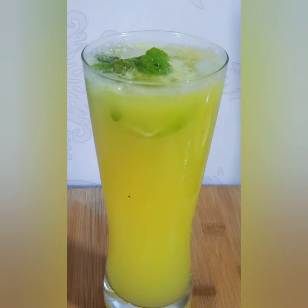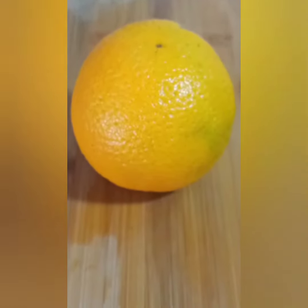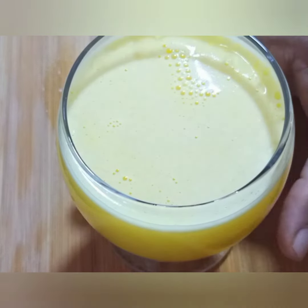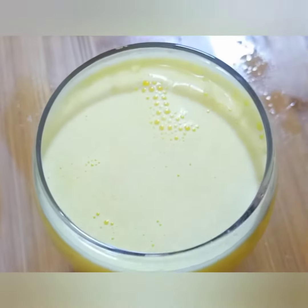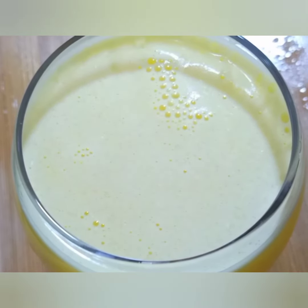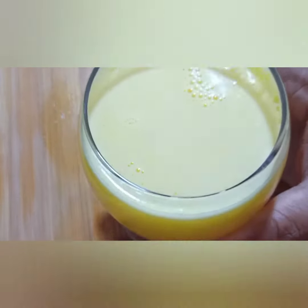Come on friends, let's go to the video. Let's try this orange juice. Let's add the orange juice, cut the orange juice, and add some extra water. Let's add 1 cup of juice.